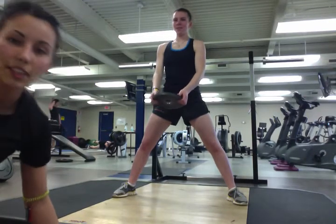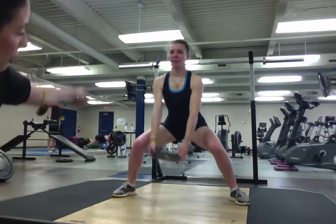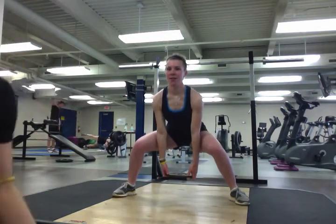Em's about to do the plate swing. She's got a sumo squat stance, really wide. She's going to bring her plate down, swing it and come up, drive by the hips.